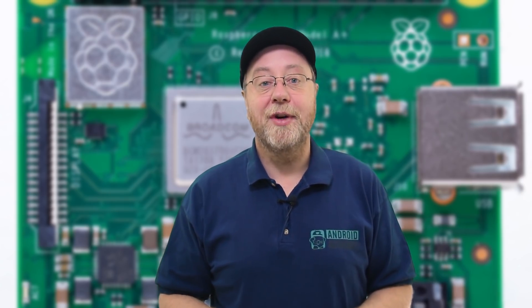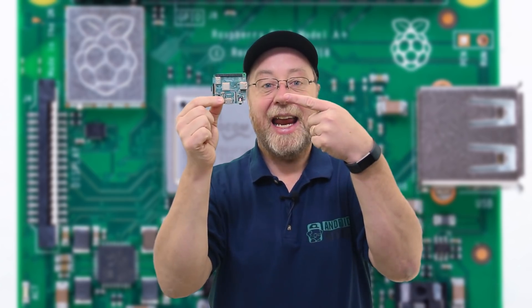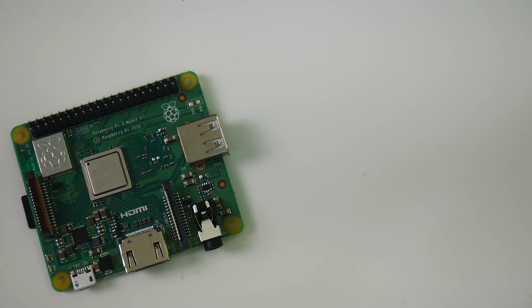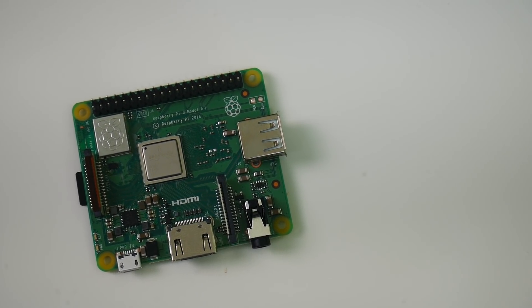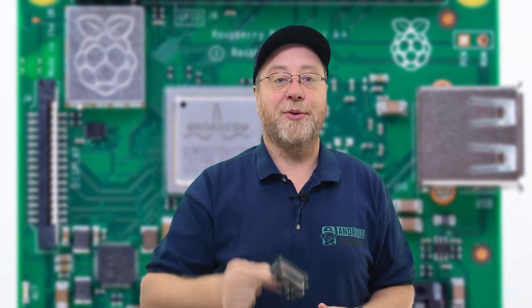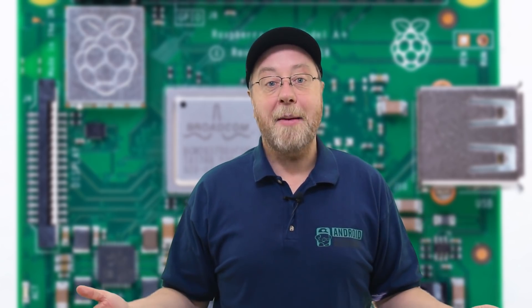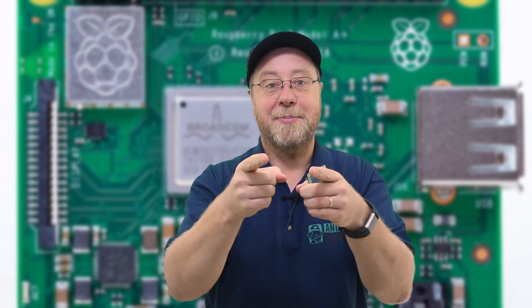Recently the Raspberry Pi Foundation released the Raspberry Pi 3 Model A Plus. It's cheaper than the Raspberry Pi 3 Model B Plus, yet it offers the same performance characteristics. To lower the price, they had to change a few things.